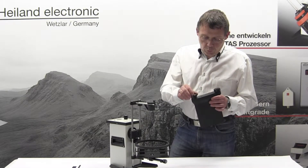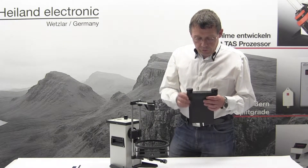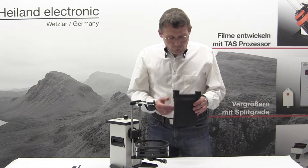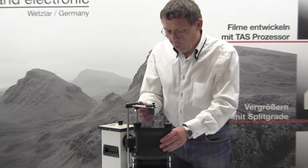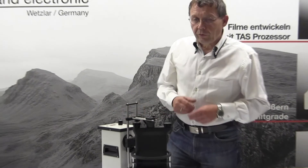It has two inputs and outputs for the liquid, and once that is done you simply press or knock the tank on the desk, put it into our film processor in the special adapter, and start the development.